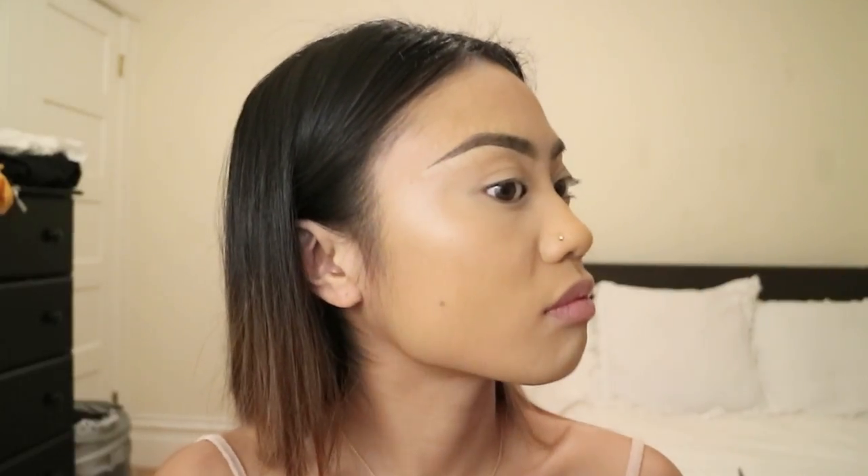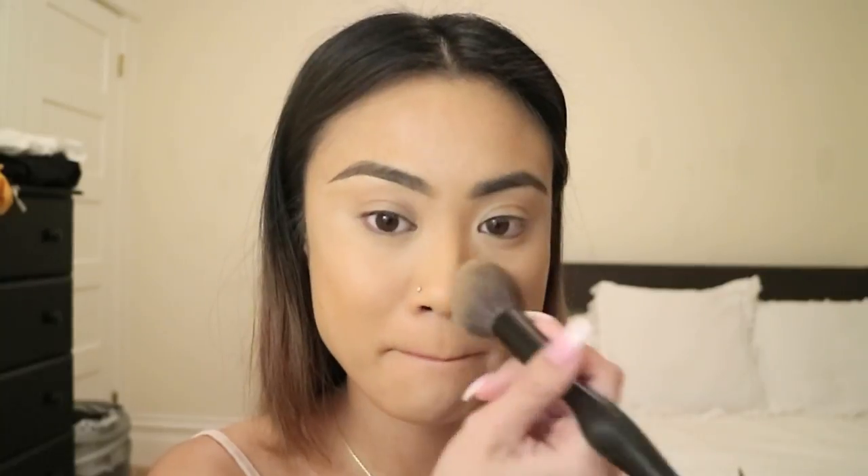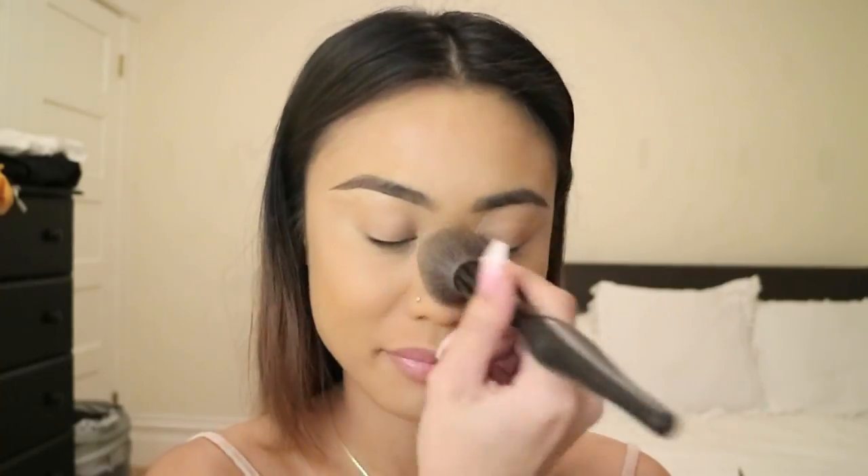Now I'm taking Makeup Forever's Dual Matte Powder and I'm using this to set the rest of my face, using patting motions so that it controls any excess oil throughout the day.